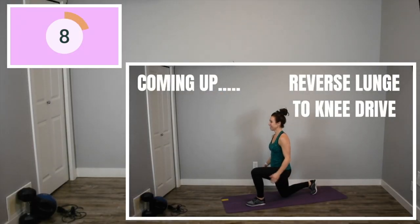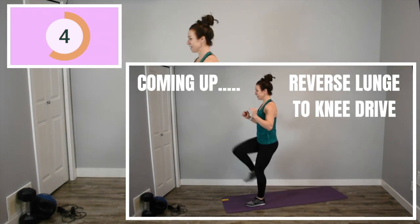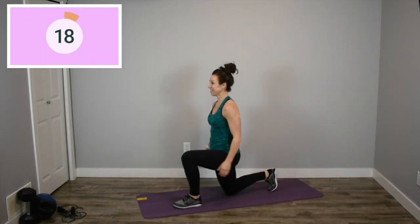Exercise number three, reverse lunge to knee drive. Really make sure you're driving through that front heel and pressing it into the floor, activating that glute as you're coming up in each exercise. And of course, go as fast as you can.